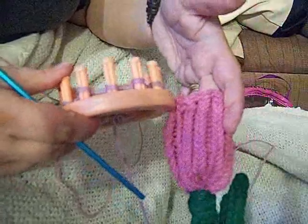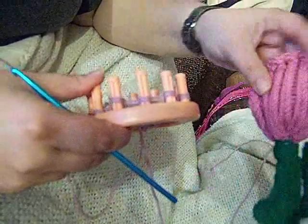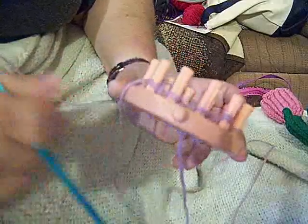Now all you're going to do is work until this is as big as you want it. If you want it this big you're going to go until it's about that width or that length. Basically it's however tall you want the flower to stand up is how much you do on here. Keep going until it's as tall as you want and then I'll show you how I take it off.